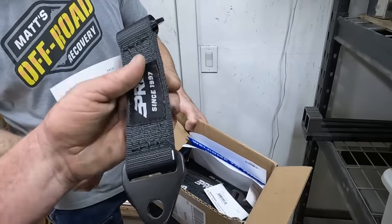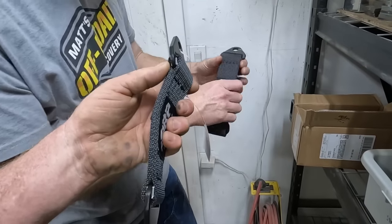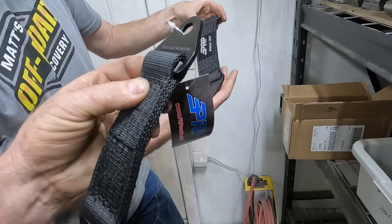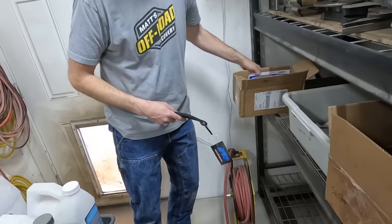These are just little babies — I know, they're short, but they are stout. Check out, they're fat. What are they rated at? 10,000 pounds per corner. We might only need one limit strap.